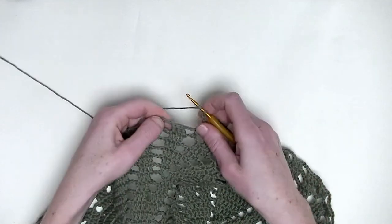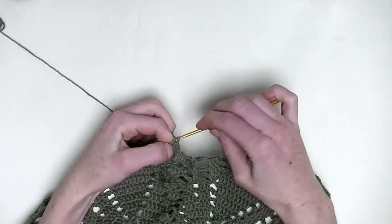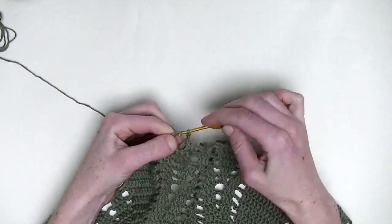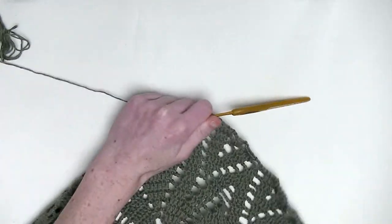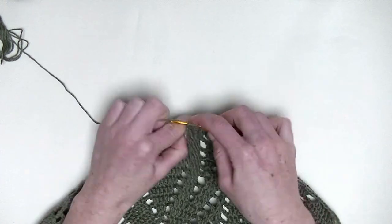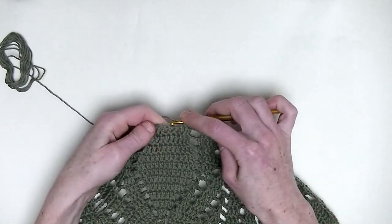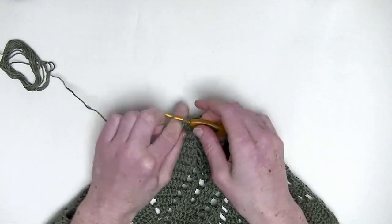Chain three. One double crochet in the next three stitches — number one, number two, and number three. Chain three. One double crochet over the next three stitches — number one, number two, and number three. Now again chain three. In the first two stitches, you make two double crochets together — two unfinished double crochets, three loops on the hook and pull through. One double crochet in the next stitch. And in the following stitch, two double crochets together — number one unfinished and second unfinished double crochet, three loops on the hook. Yarn over and pull through. Chain three.